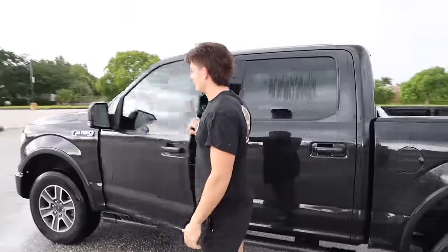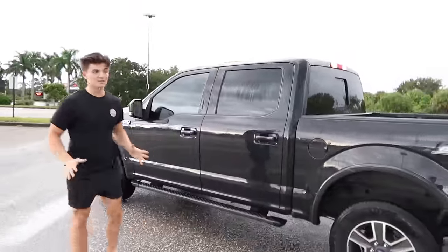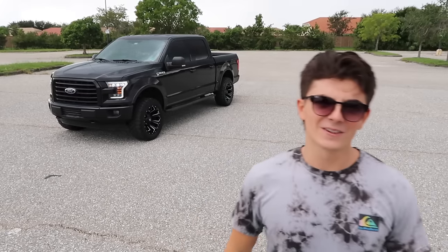It's my 2015 F-150 and we're going to completely transform this thing to what you see behind us for less than $3,000.